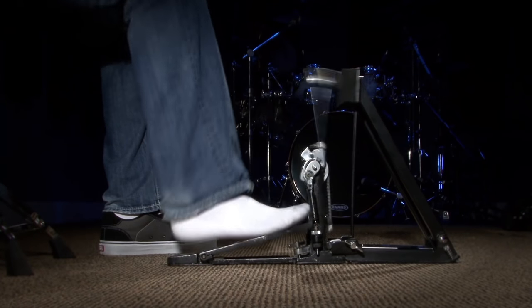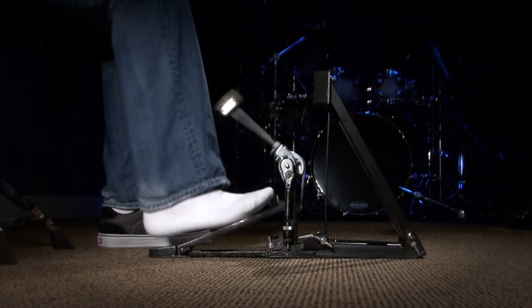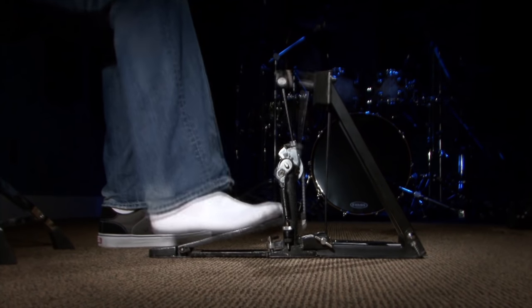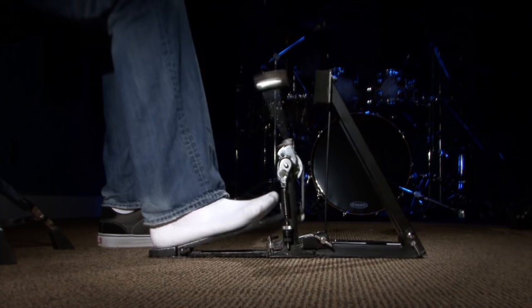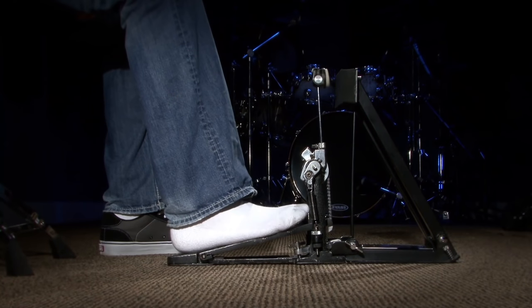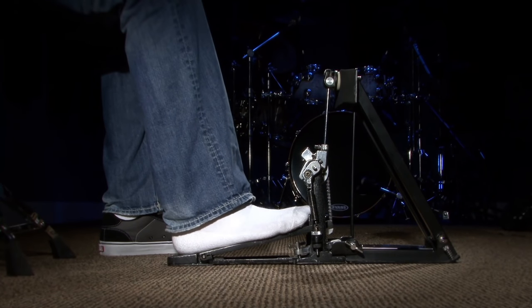Let's work on it and try to get that gallop going. When I'm doing that gallop, I don't actually come up and sit in the starting position every time. But when it's slowed down, you'll see that every time I do the double, I end up back there — just for a split second when you have to do it over and over again.